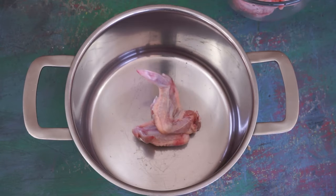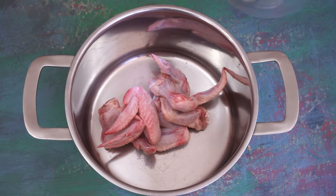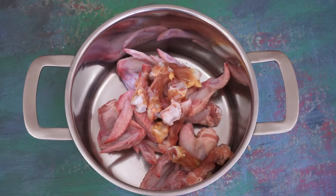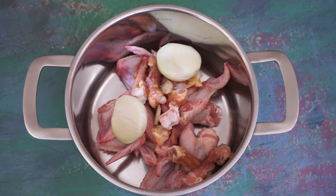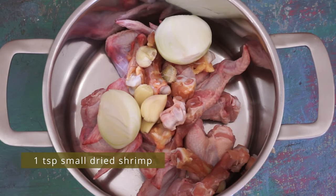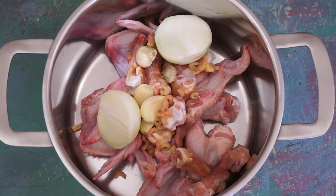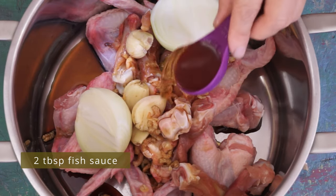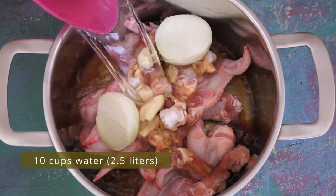To prepare the broth, put one pound of chicken wings and chicken bones in a saucepan. You can use chicken carcasses or pork bones. Then add one onion cut in half, two ginger slices, three cloves of garlic crushed and peeled, one teaspoon of small dried shrimp which bring umami to the broth. Also add two tablespoons of light soy sauce, two tablespoons of fish sauce, one tablespoon of salt, and ten cups of water.